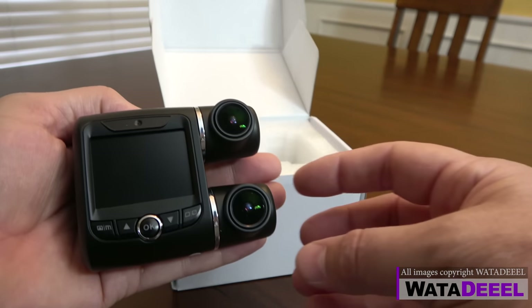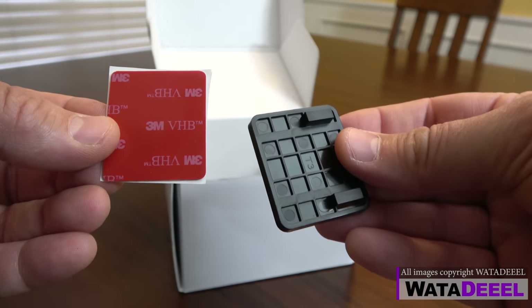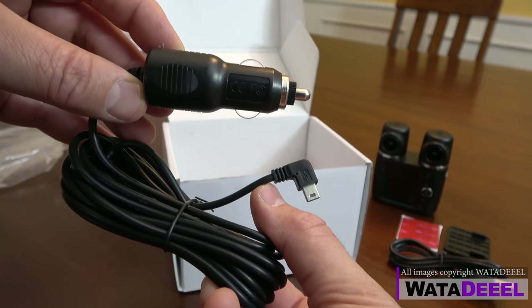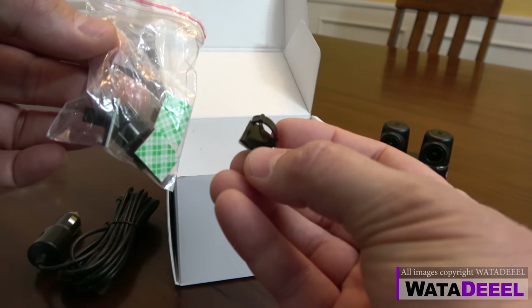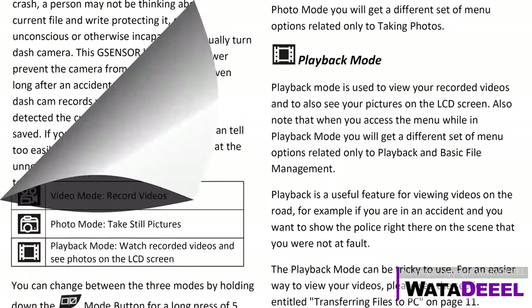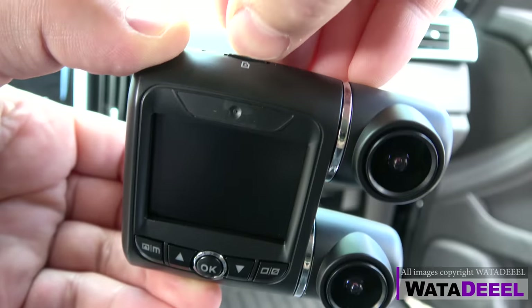This dash camera comes in a well-protected retail box containing: the dual-lens 1080p full HD dash camera, a 3M windshield mounting clip, a USB cable for connecting to your computer, a cigarette lighter adapter with a 10-foot cord for powering the unit in your vehicle, cable clips for holding the power wire in place, and easy-to-understand instructions written in plain English.